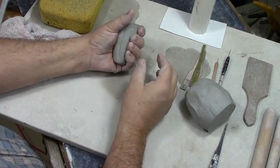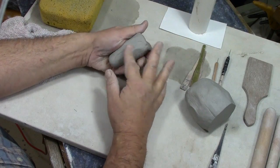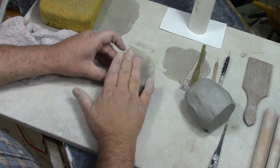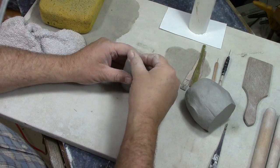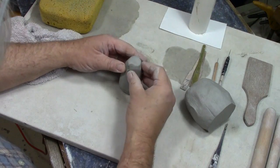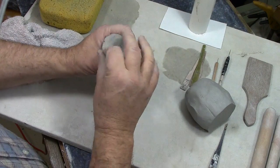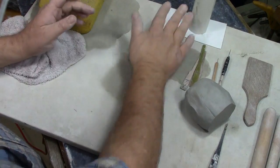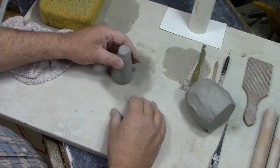The first thing you're going to need is to make a little cone of clay. You want it to be nice and round, so spend some time on it. You don't want too many wrinkles or folds in it — get rid of all those because they'll potentially cause problems later. Get it nice and smooth.